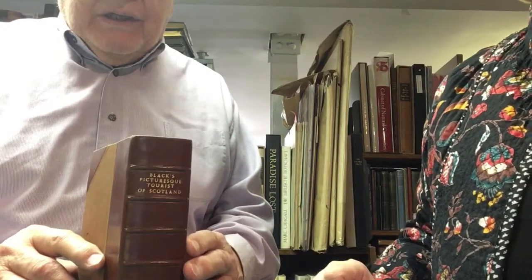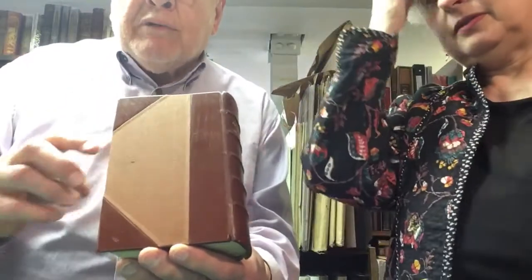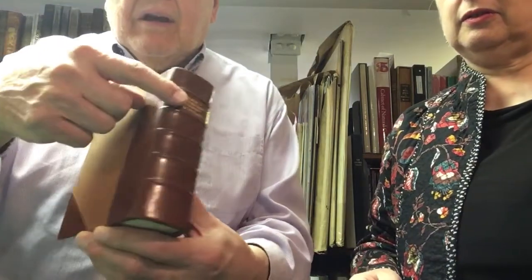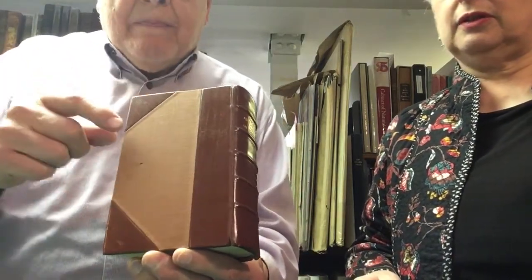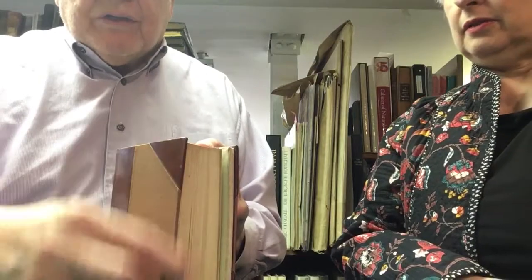When someone's describing a book and they talk about half leather or three-quarter leather — here's a very good example of three-quarter leather. In this case, it's calf, because you can see the calf is smooth. This is a three-quarter calf binding. You've got the spine, full leather coming around to the front and back boards, and then you've got the corners in both cases, front and back. So that's a three-quarter binding. If it doesn't have the corners, it's called a half leather.